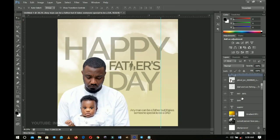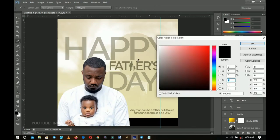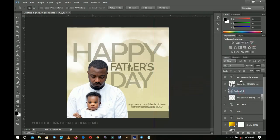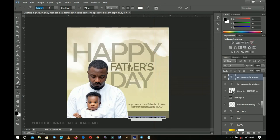Add a rectangle underneath the subject image. Double-click the layer thumbnail and pick the matching color we've been using, then click OK. Duplicate the text layer, push it down, double-click and give it a white color, then click OK.